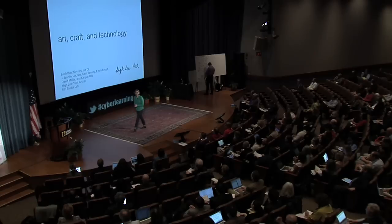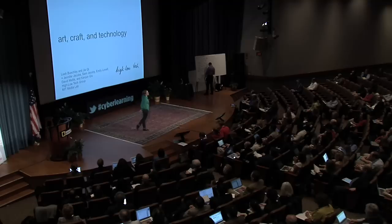My name is Leah Beakley, and I'm a professor at the MIT Media Lab, where I run a research group called Hi-Low Tech. Today I'm going to talk to you about blending art and craft and technology.